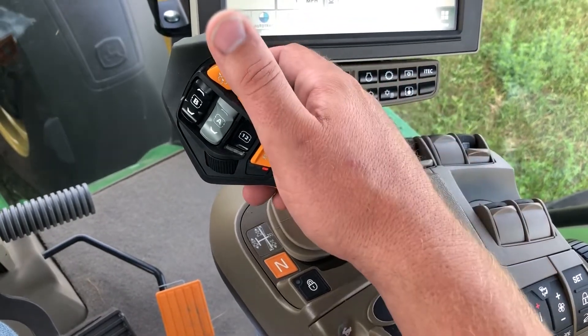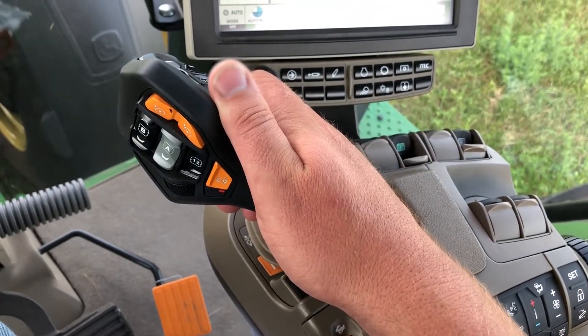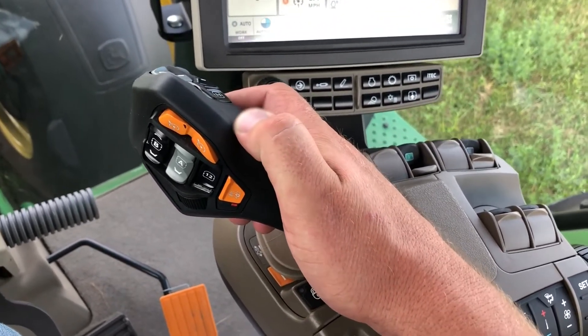I showed you how to activate your set speeds once you've initiated forward motion by moving the handle to the right. If you move the handle to the left, we can get into what we call inching mode, which is a really precise proportional movement front and back. It's handy especially for hooking up to implements.